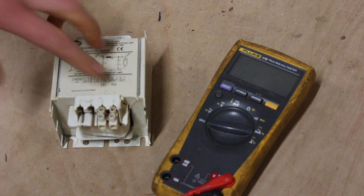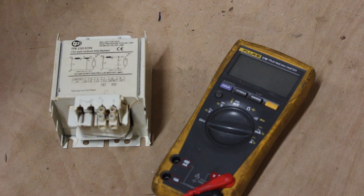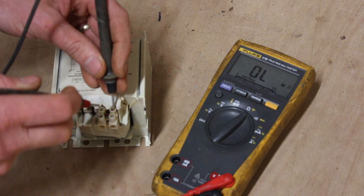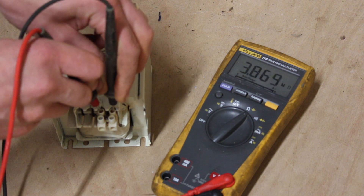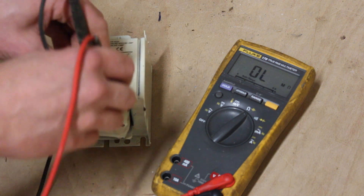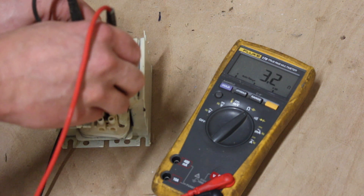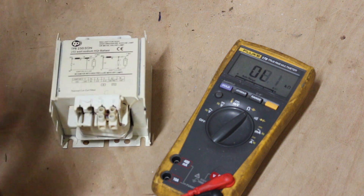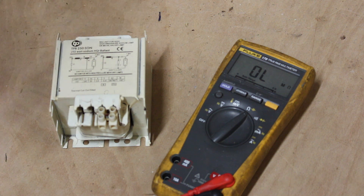These ballasts are essentially a wire-wound transformer or choke — just one continuous wire between the two poles. To test it, get your multimeter, put it to the ohms setting, and go between the two terminals. You should be looking for a low reading, around two or three ohms. Here we're getting 3.2 ohms, which is perfectly acceptable — it shows the loop of wire is intact and not burnt out.